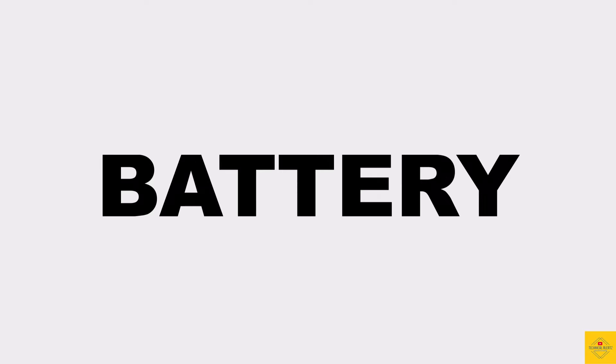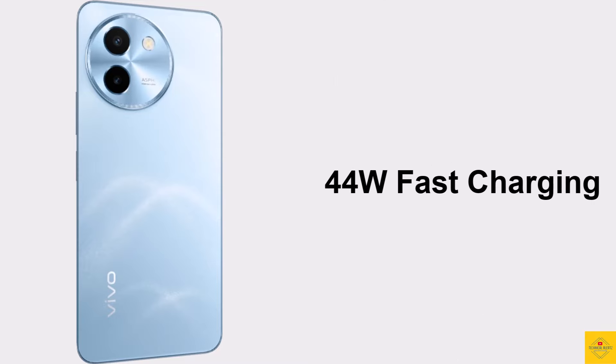The device is backed by a massive 6000 mAh battery with 44-watt fast charging support.